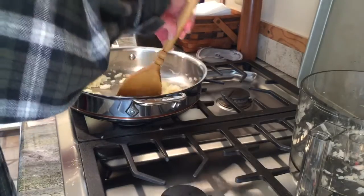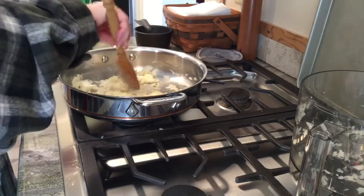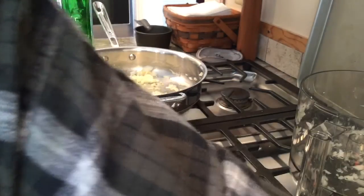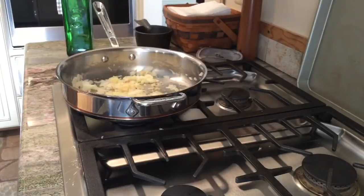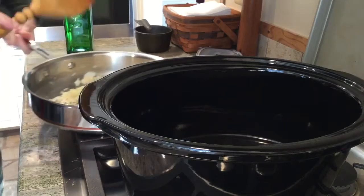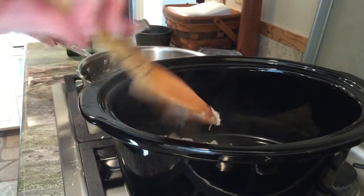We just want to get the garlic slightly aromatic. Once we finish that, we're going to put this into the crock pot. So I'm turning my heat off, bringing my onions and garlic over and putting them right in. The next thing I need to do is brown my meat.